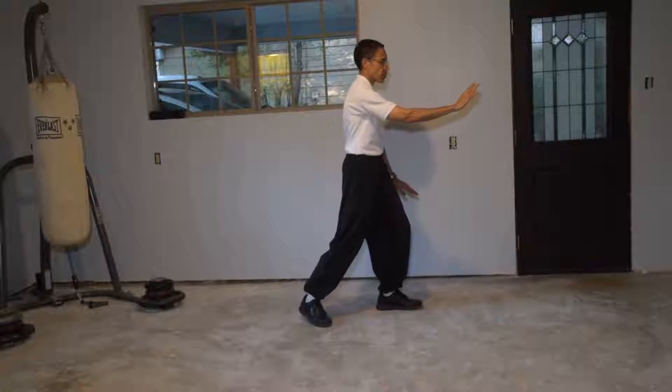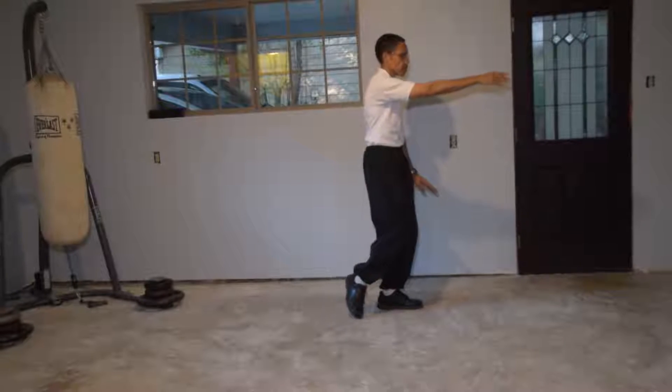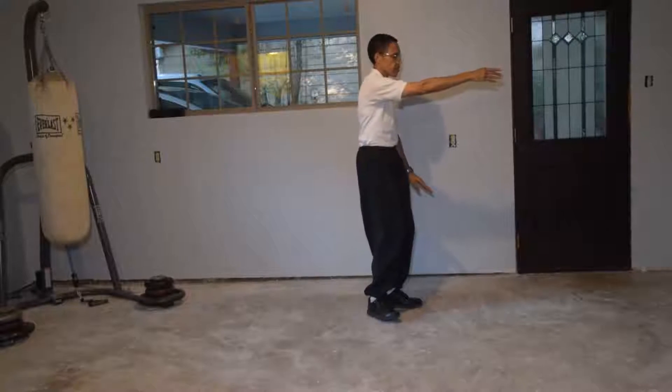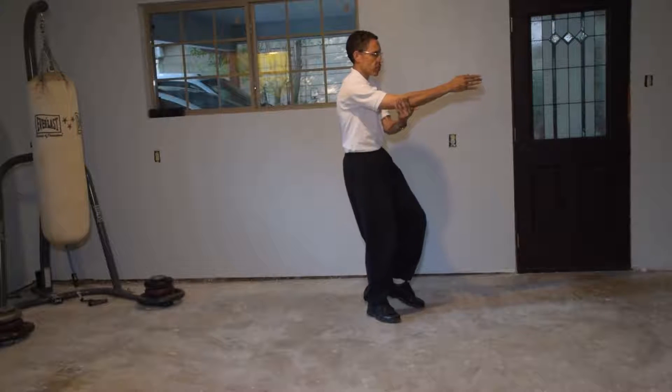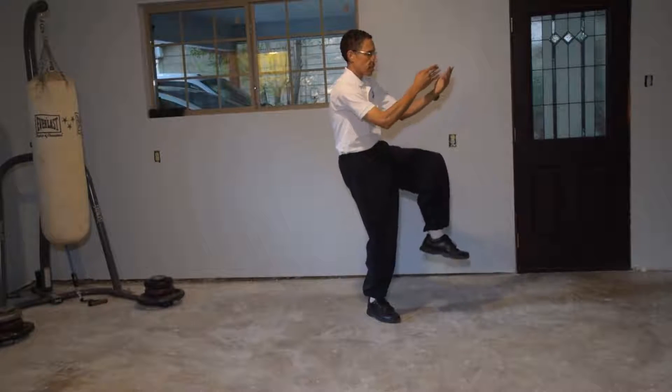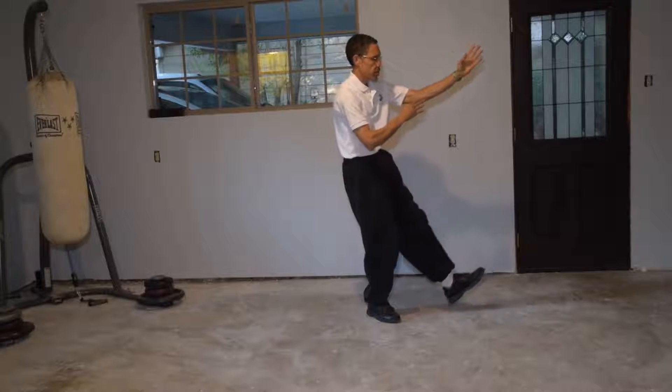Next move is step up, play guitar. Step up. Foot down. Left hand comes outside the right elbow. Arm and leg up and out. Touch on the heel.